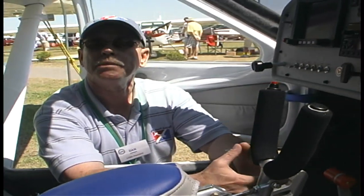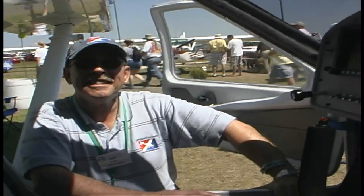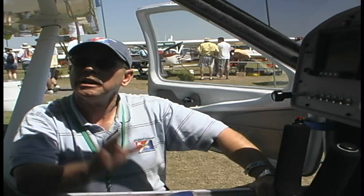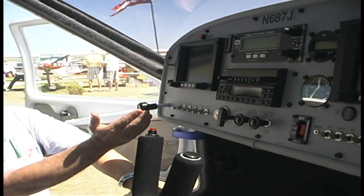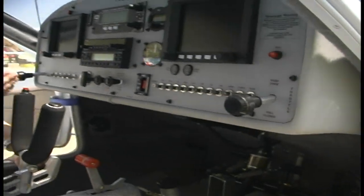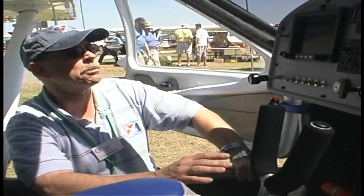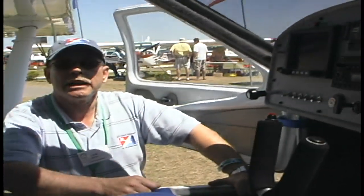This uses an electrical flap system; the flap motor is housed up in the overhead, but the flap switch is directly above the left-hand throttle. You'll notice you've got throttles on both sides in this airplane too — another neat feature, especially for an instructional airplane. Flap switch up here: flaps up, flaps down, all by an electric motor.